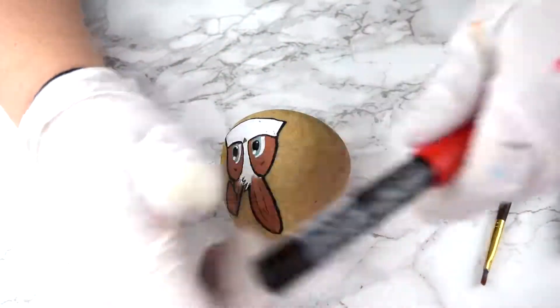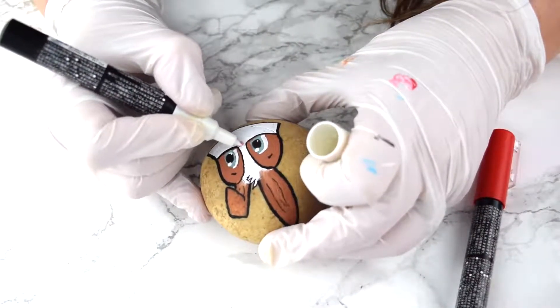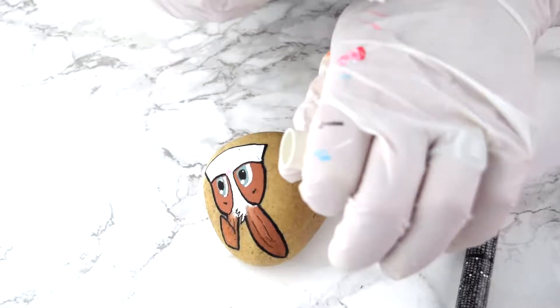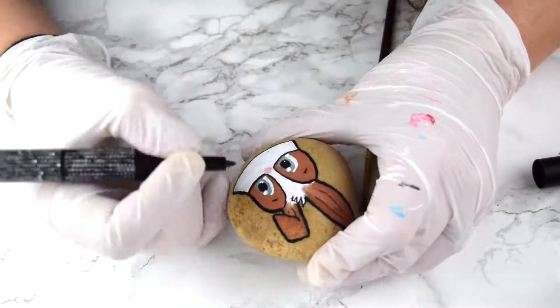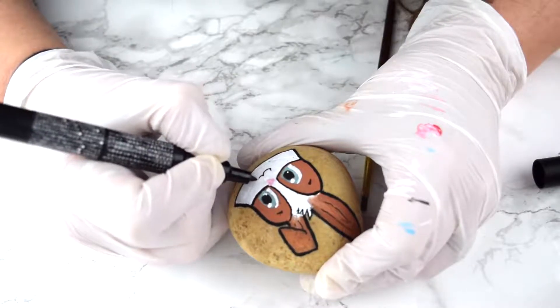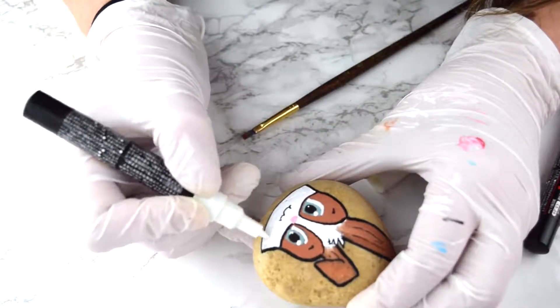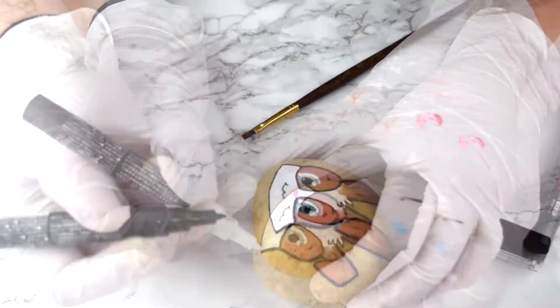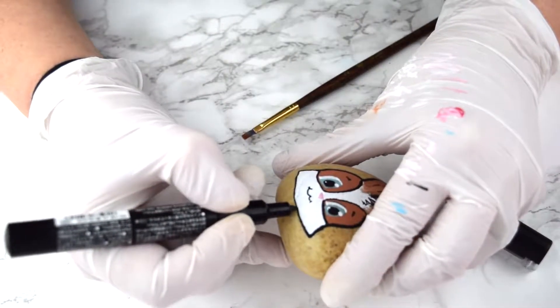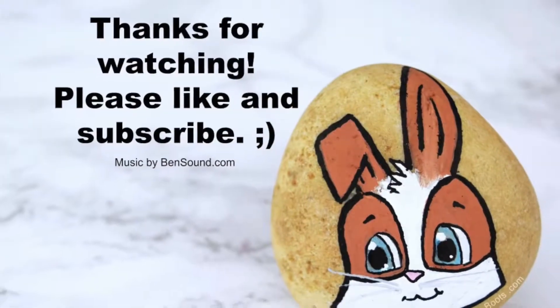I wouldn't paint an entire rock with them unless you're doing some blending work. I just mixed a little bit of the red and white Posca pens for a nice pink, because the pink that comes with the set is a very bright pink — I thought it was a bit too harsh for our little bunny. I'm painting on a smile and then going over everything in white again. We'll do that last final outline, and there you have it — your adorable bunny rock. Thanks for watching.